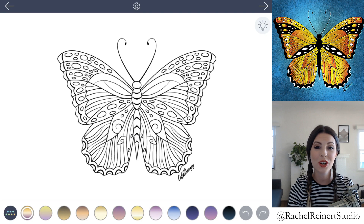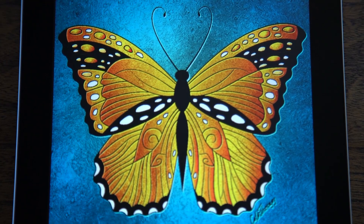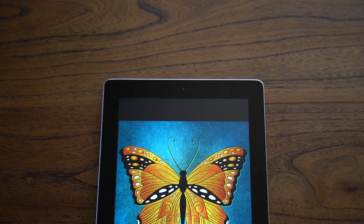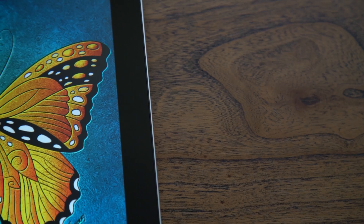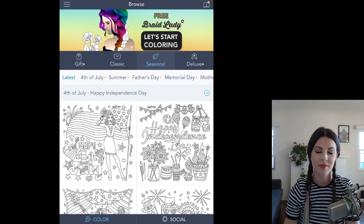Hi, I'm Rachel, and in this tutorial I'll show you how to color a monarch butterfly using the Color Therapy app. To accomplish this look, you only need a few colors to get beautiful results. Utilizing the gradient tool is all you need to know in creating a realistic monarch, which has the effect of looking like it was printed on a metal sheet.